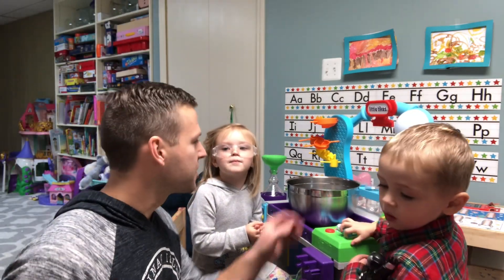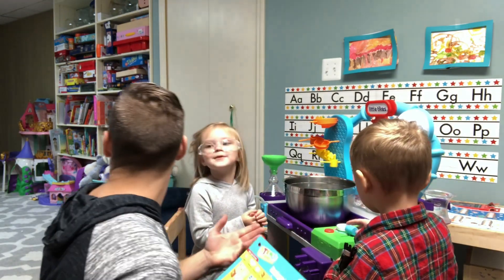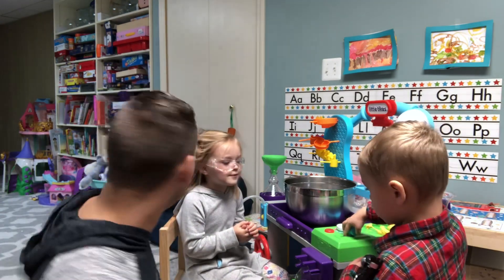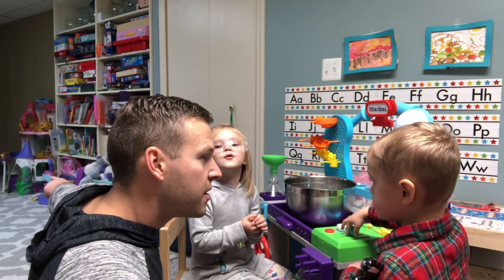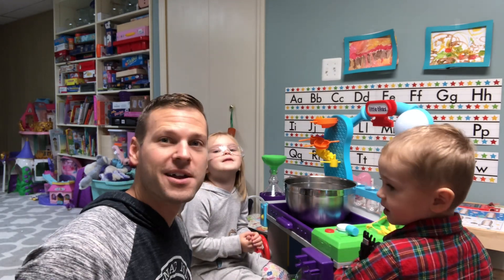Okay, Campbell, do you see the green spoon over there? Can you go get it? He says he can go and get it.